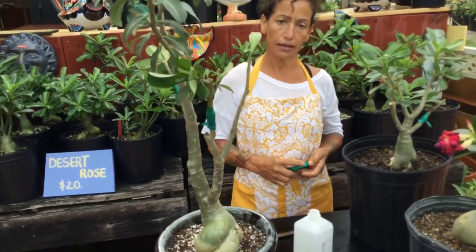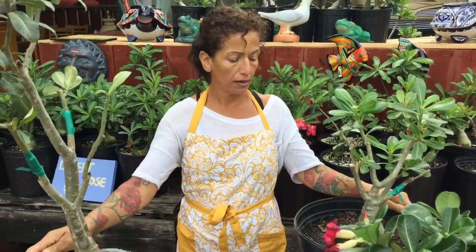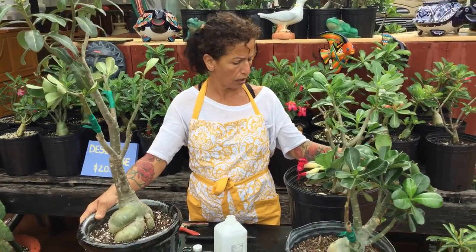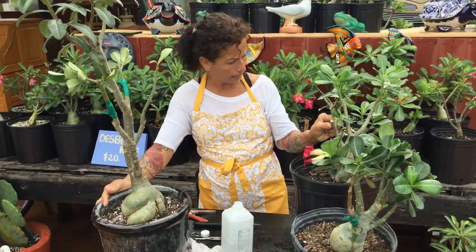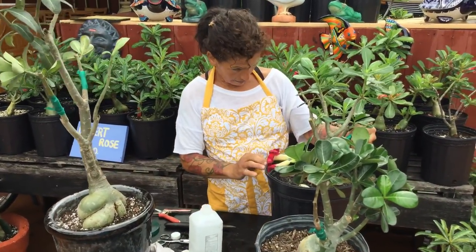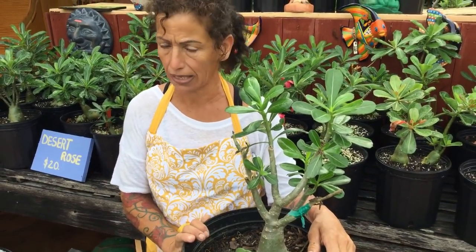Hi, this is Maria from Maria's Garden in Punta Gorda, Florida. I'm giving you an update on the grafting we did. It's been a little over three weeks and it looks like the grafting was good. Usually you never have 100% success — even the professionals get 80 to 90 percent.